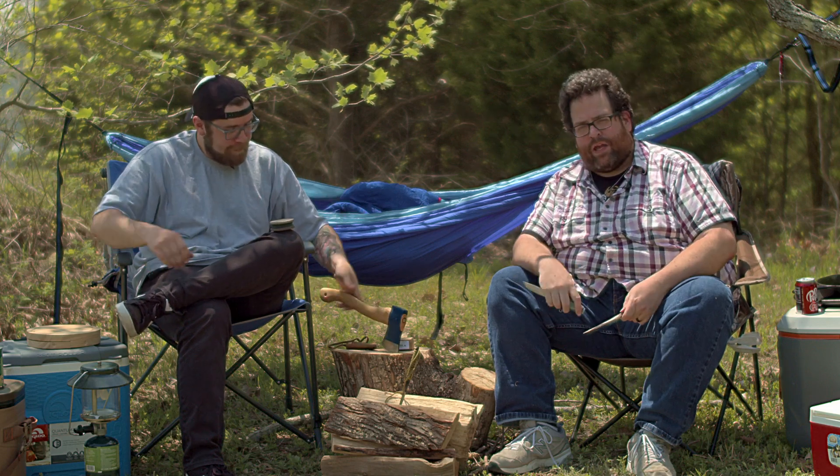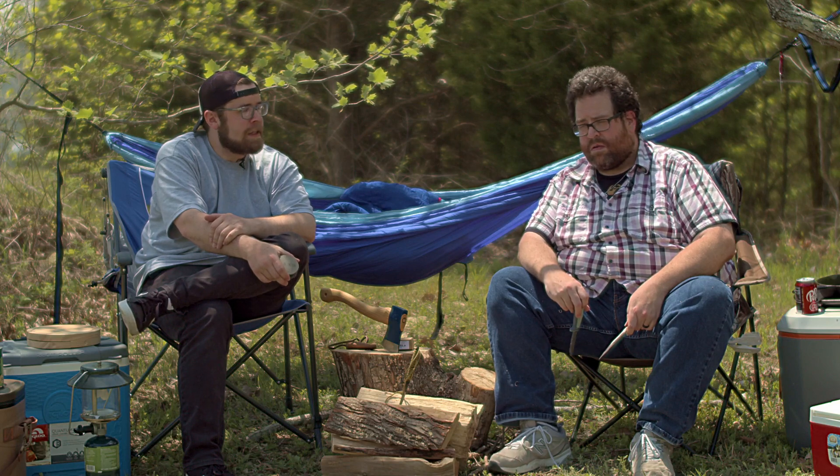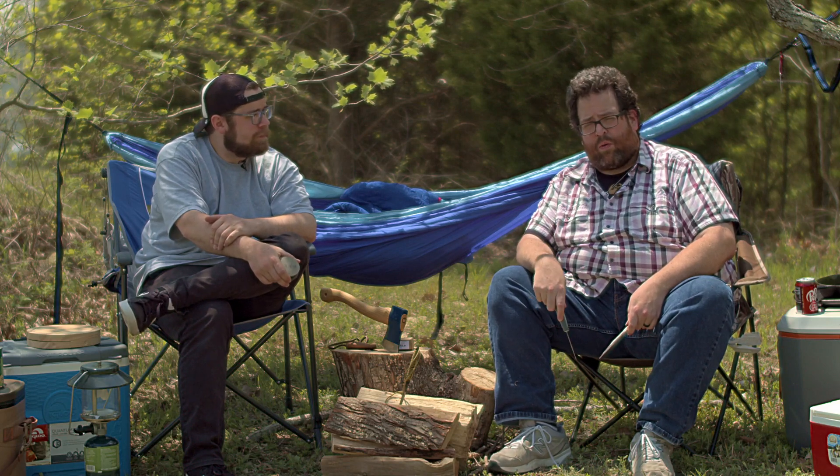Hey, what's up everybody? I'm Chase. I'm Gil. We're here with Cutlery Corner. Welcome to our Camplery Corner. As you can see, the weather's warming up. Spring is in full swing. Summer's coming up and we decided to take a little camping trip, and we're going to show you what we brought with us.